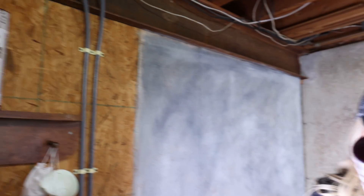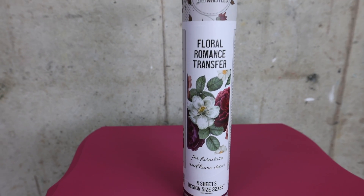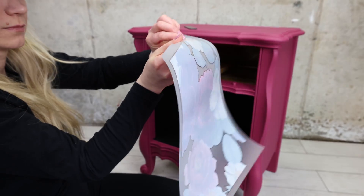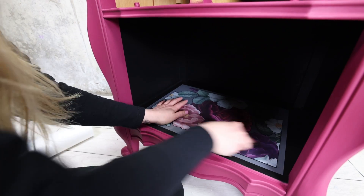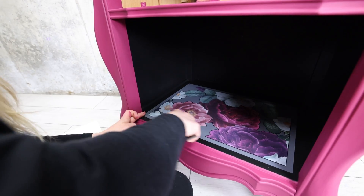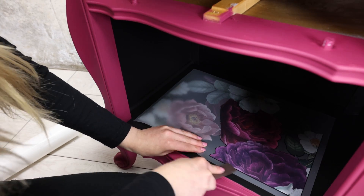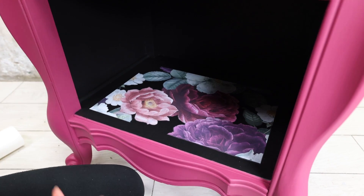Next up, we're using a new Dixie Belle transfer I just got — I'm excited! I'm using the Floral Romance Transfer. It's very easy to use: you simply stick it on where you want it, then transfer the image over with the stick that comes in the box. Lift it up slowly to make sure everything is transferring over. Once it's all on there, you are done.